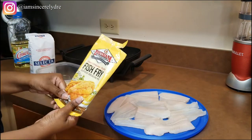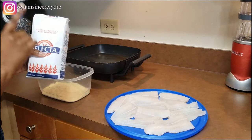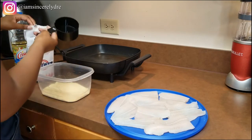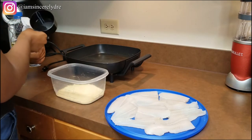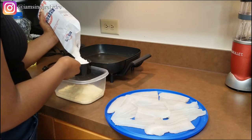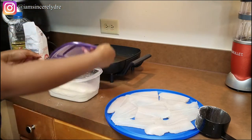They have other types of breading mixes as well, but that's the one I use. Once you have that in the bowl, I'll be adding in a cup of flour. You can add more or less. The reason I add flour is because the mix is a little salty by itself. Depending on your taste buds, you can adjust — just go by what your nose tells you. Work smarter not harder, we're in college.